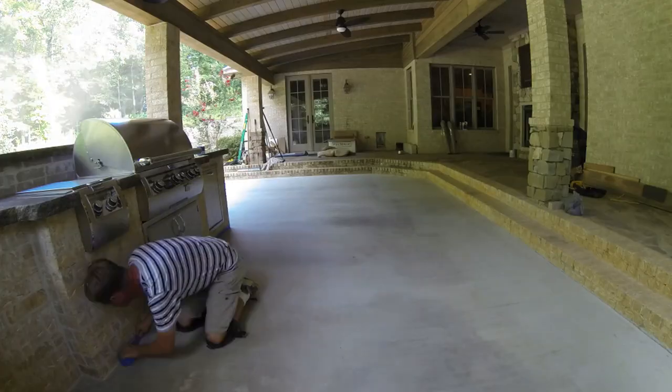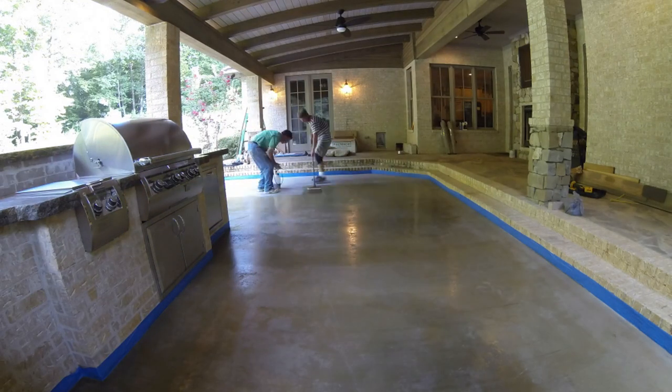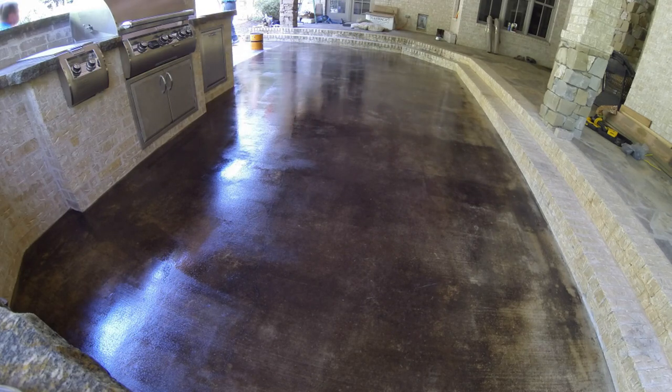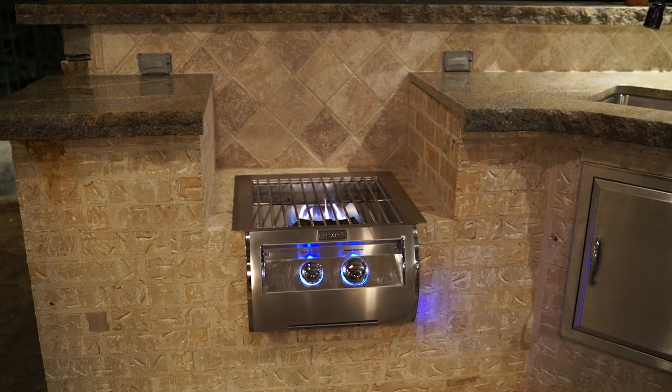For the floors we went with stained concrete. It was fairly simple and inexpensive. The guys came out and did their two-day process of acid etching, spraying, rubbing, and making things nice and shiny.